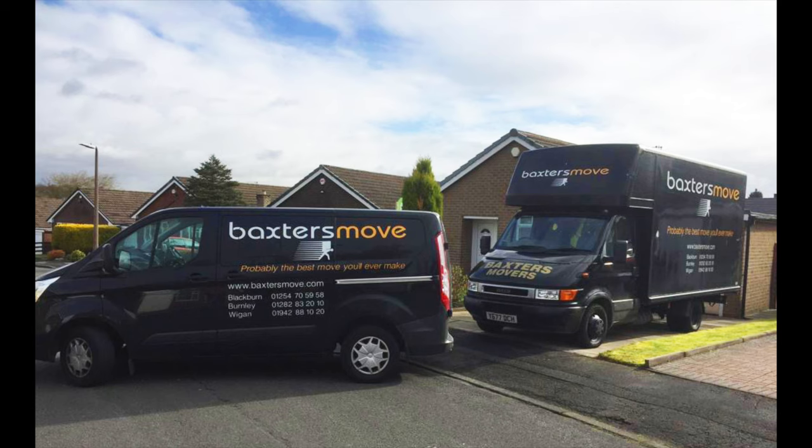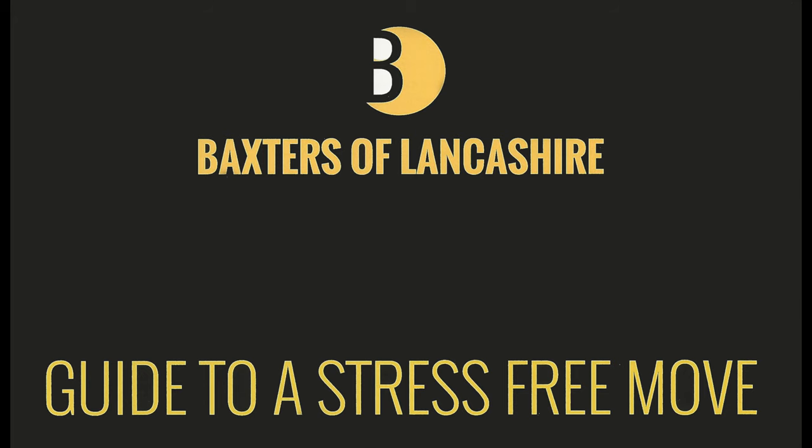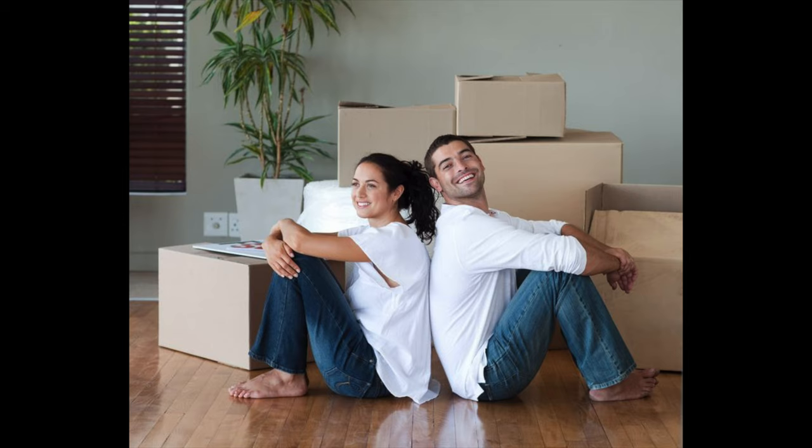I do hope these videos and the guide have been useful for you, and whether you're moving with Baxter's Move in Lancashire or another remover is looking after you, we wish you a stress-free move to your new home. Thanks very much for watching — please do give the video a thumbs up and share with anyone you know who's moving house.